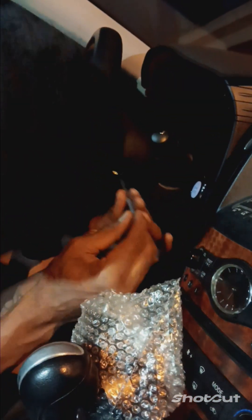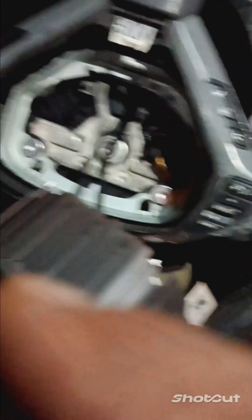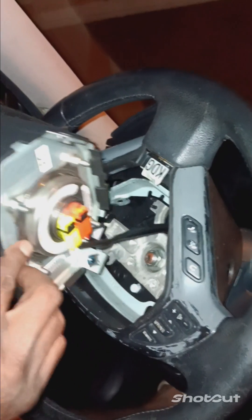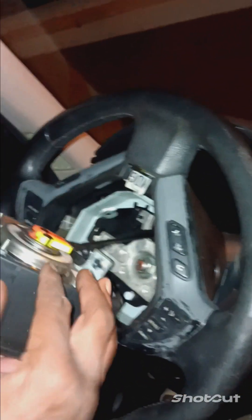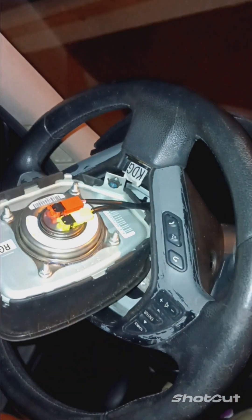I need to go take the airbag - disconnect the battery. That's the problem right now. Matter of fact, that's what I'm going to do because I'm going to kill myself. I'm tripping, y'all. I'm going to go disconnect this battery. I just disconnected the battery cable.